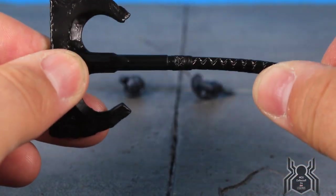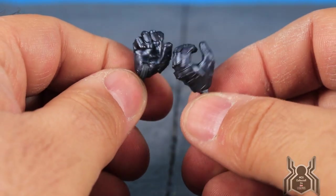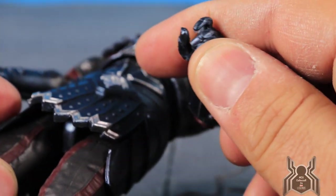The axe plastic is not super flimsy so it should hold up well. He has interchangeable hands: the open holding hands that come on the figure out of the package so he can hold the axe, and then the trigger-finger hands so he can hold the guns.